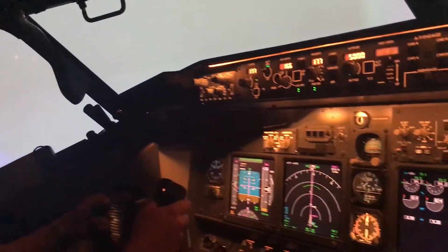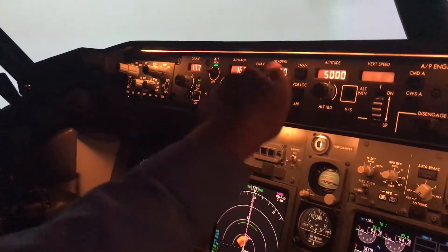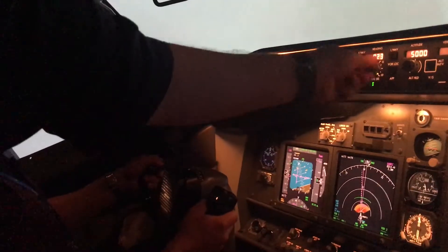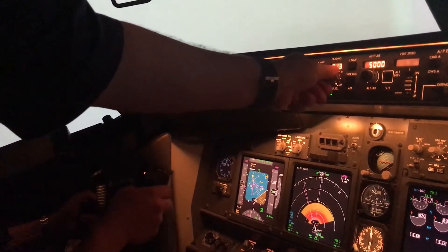Alright. You get to 400 feet, start that right turn heading 360. So Mo, go ahead and dial 360 on the heading bug. There you go. Very nice. Right turn, right turn, right turn. 360 set. Why is it taking us left? Because you started turning it left. Sort that.